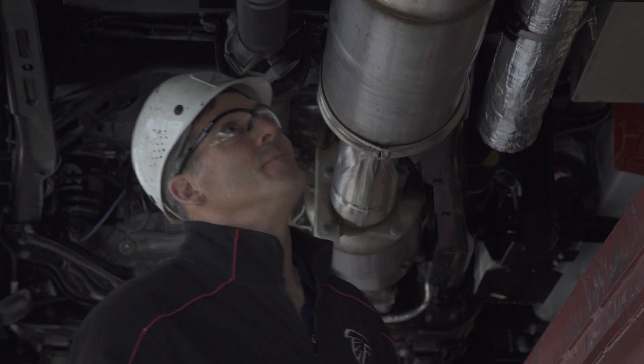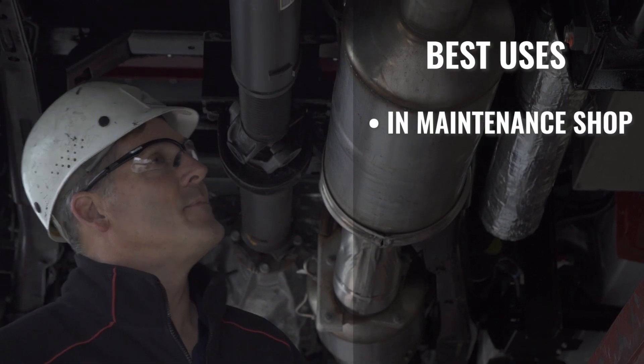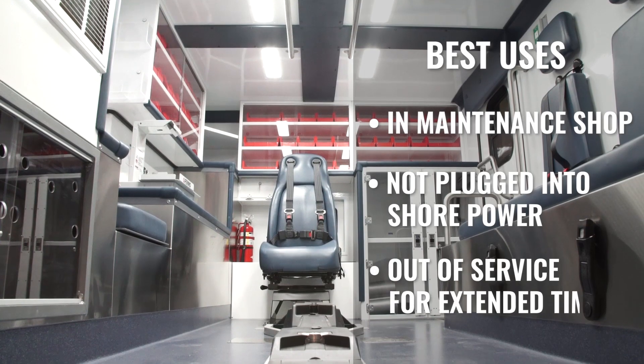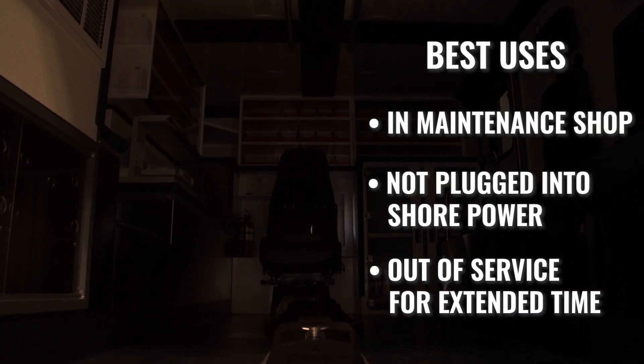Please be aware this feature is not intended to turn on and off while your vehicle is in service and in between calls. Ideally, this feature is to be used when your unit is in the maintenance shop, not plugged into shore power, or out of service for a prolonged period of time.